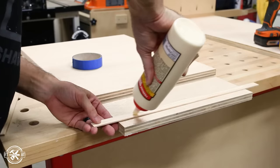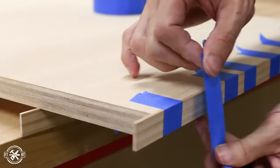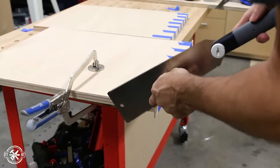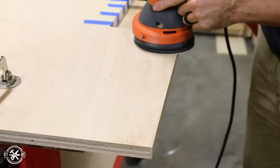I cut the strips long and then used glue to attach the edge banding. It's held in place to dry with painter's tape, but you can also use brad nails and fill the holes later. After the glue dried, I cut the long strips flush with my pull saw. The edge banding stands a little proud of the undersized plywood, so I sanded it flush.